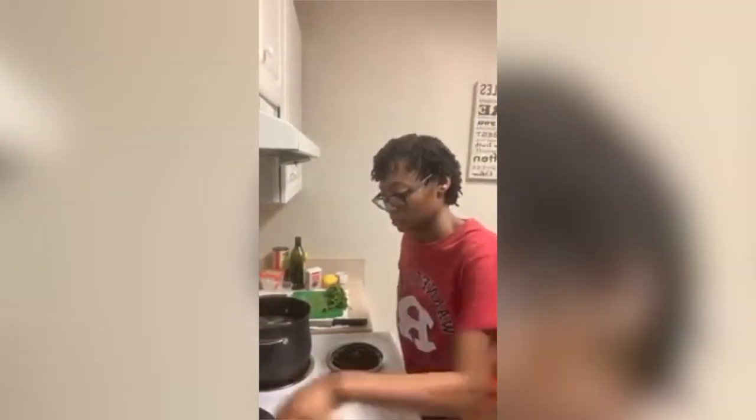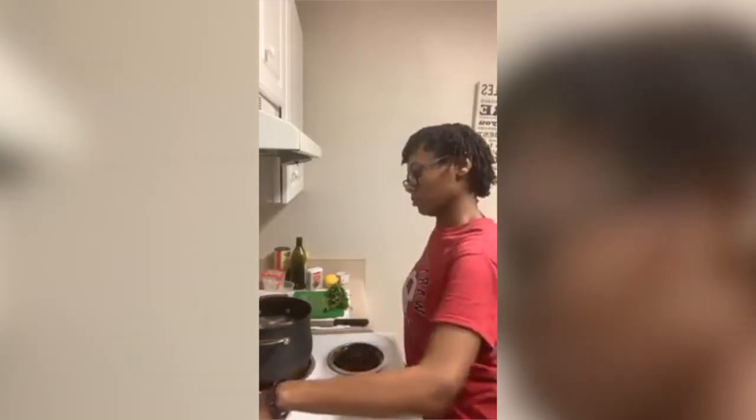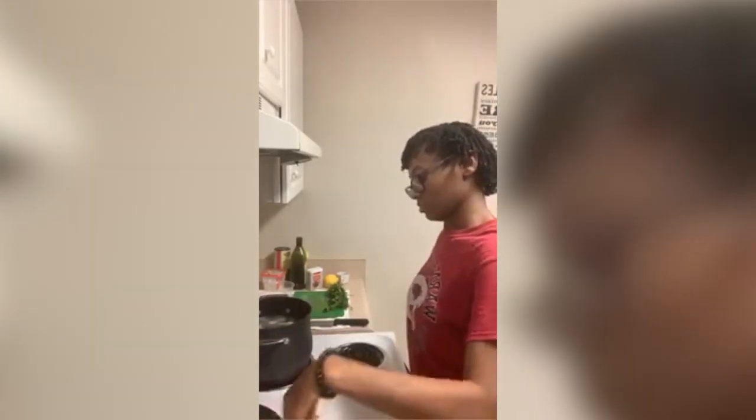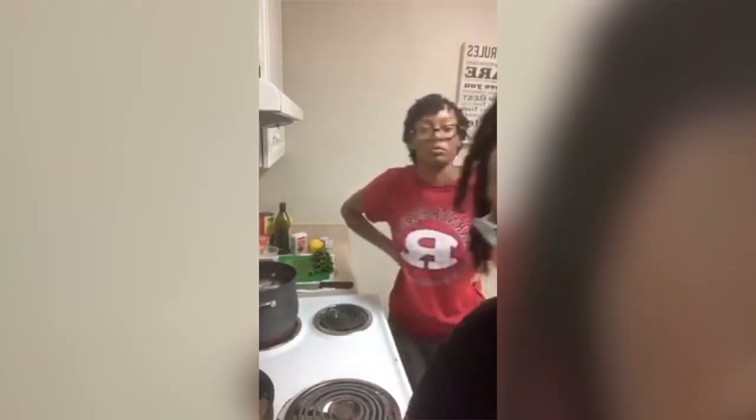We're just making jackfruit nachos — a quick, easy vegan dish. Everybody always thinks vegan is complicated or it's expensive. That jackfruit was a dollar and some change per can. Two potatoes is like a dollar. The bag of carrots was maybe two dollars. This meal all together may be 20 dollars and everybody here is eating it.